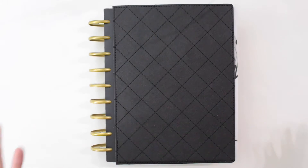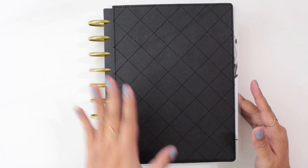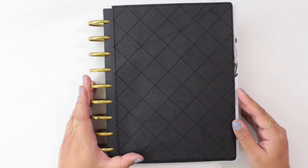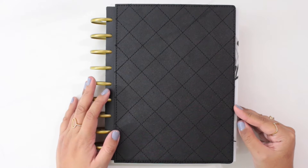Hi everyone! I am back today with another planner video. I know it's a little bit later in March but I still wanted to film this anyway, just because I have never done one of these before, so I thought let's try this out together.